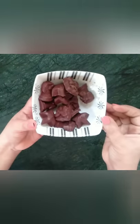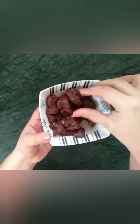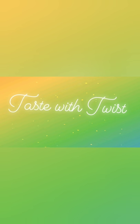Life has become so boring nowadays. Let's make some chocolates to cheer ourselves up. Hi guys, welcome back to Taste with Twist. Today we are making homemade chocolates from raw cocoa powder.